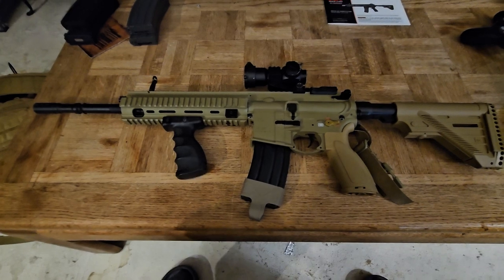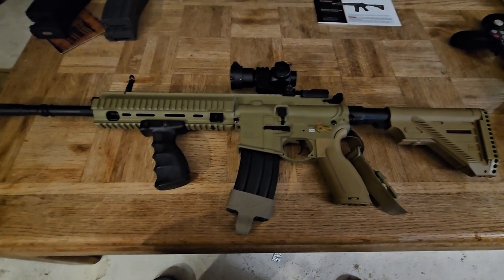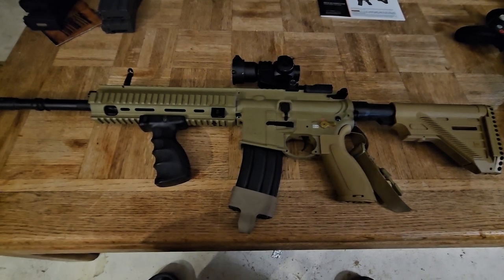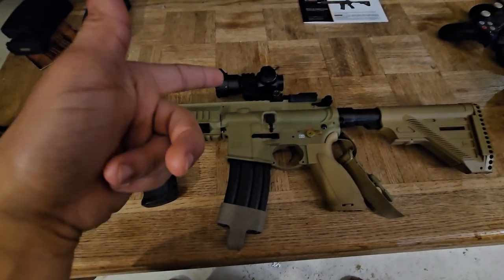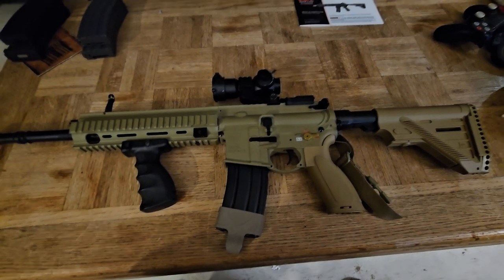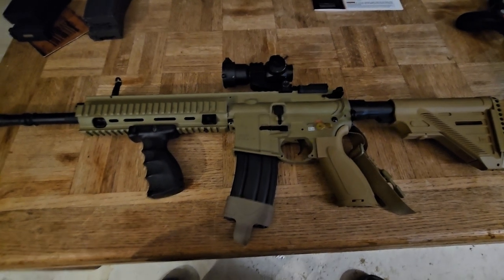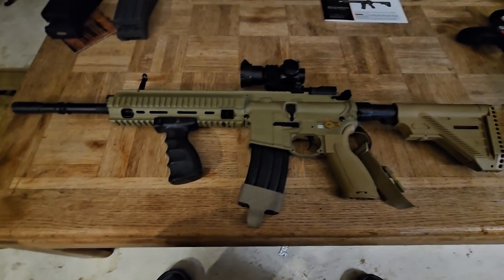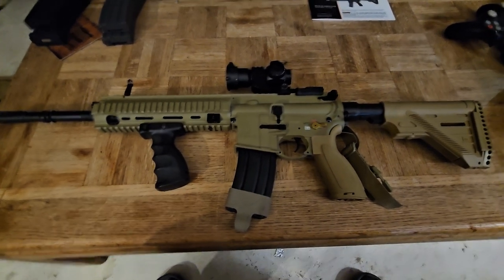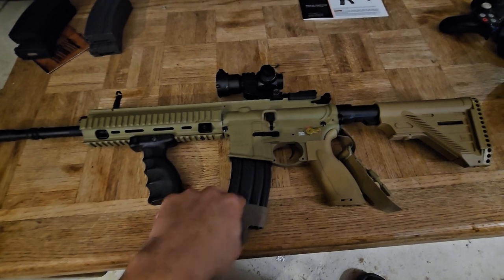I fielded it last weekend at an outdoor game and it shot really well — it was super accurate even with 0.25-gram BBs. I was engaging targets 150 to 175 feet away and actually getting accurate hits, especially once I dialed in my red dot. There were some drawbacks though — it was about 40 degrees Fahrenheit where I'm at in New Jersey; it's February, so that was actually a warmish day.